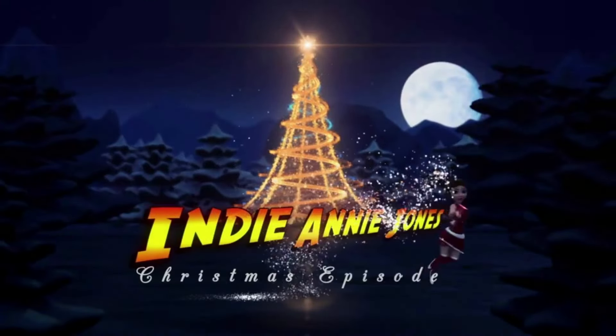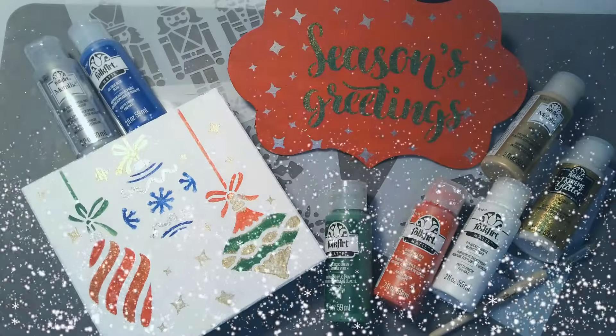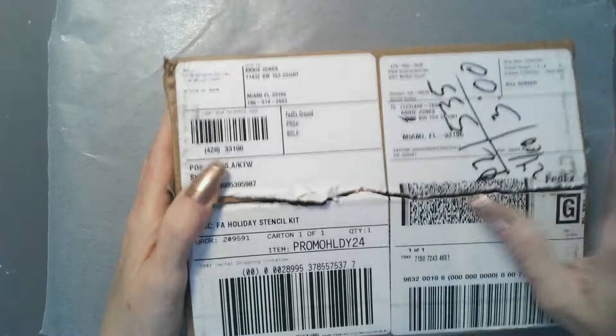If you think you don't know Plaid products, I'm sure you do — if you're a crafter, you've used one of these products. I've been a Plaid ambassador for six years now and I've been so proud to not only promote these products but to use them in my projects. Let's take a look at what I'll be using today.